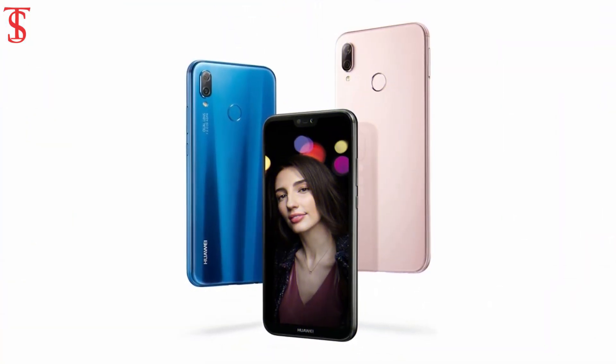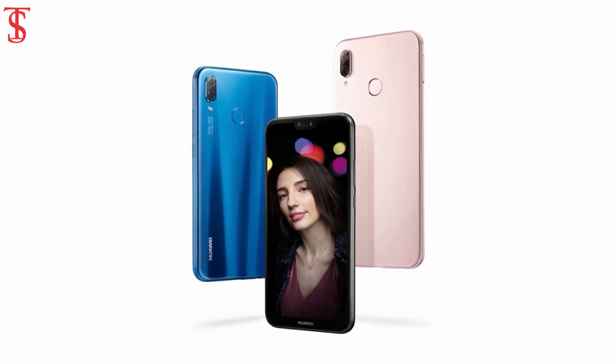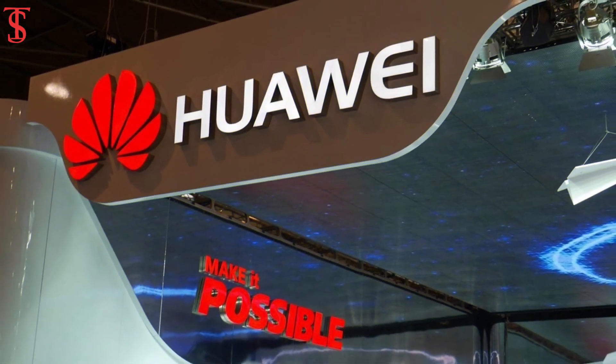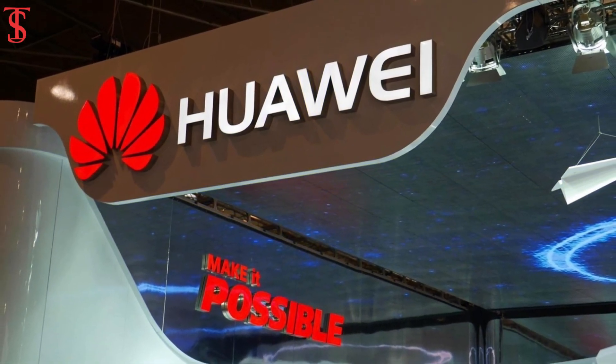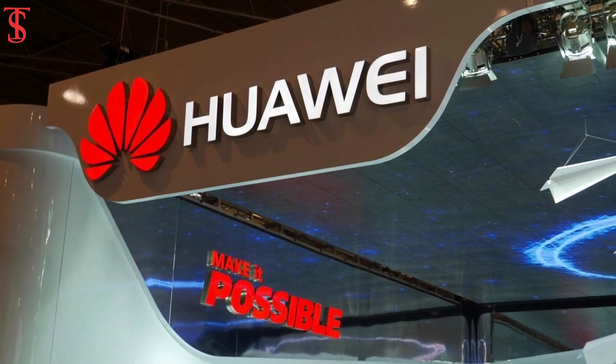So what do you think of the Huawei Nova 3e or P20 Lite? Do let us know in the comment section below. And as always, if you like this video, give it a thumbs up and share. For more tech updates, subscribe to our channel TechSoilVlog. Thank you and see you guys in the next one.